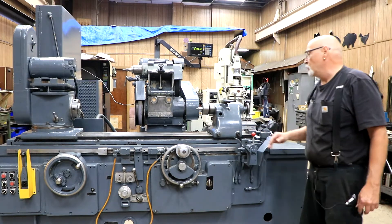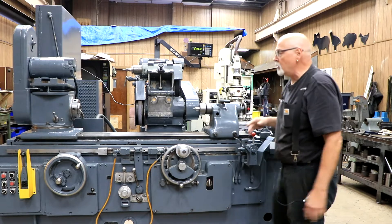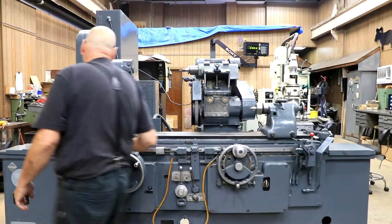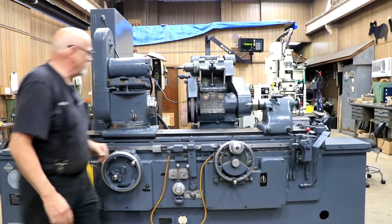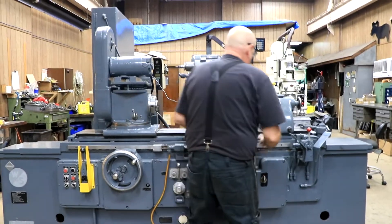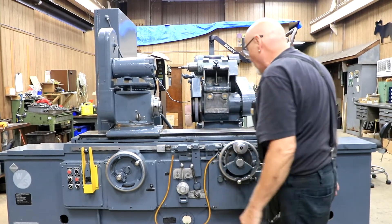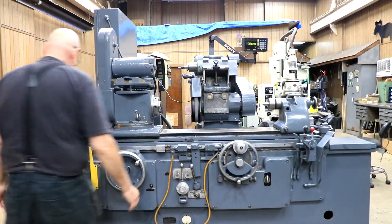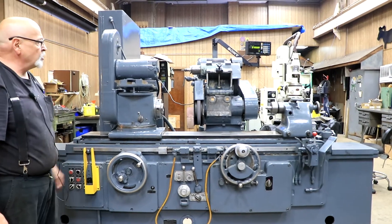We've gone through this whole machine so everything is nice and easy to move. The swivel table top has been taken off, and the work head can be slid in and out relatively easily. Let me just start the OD wheel real quickly — there's your OD running.